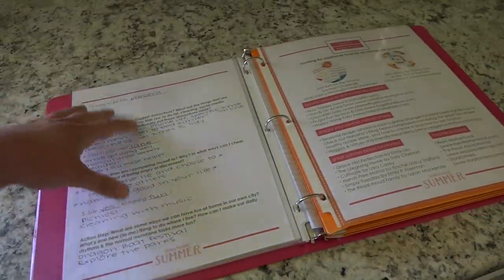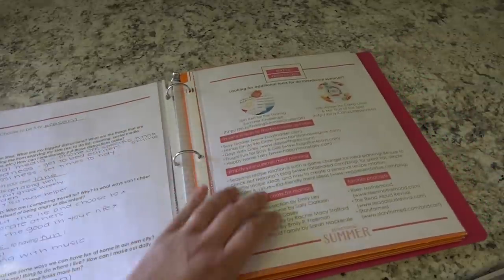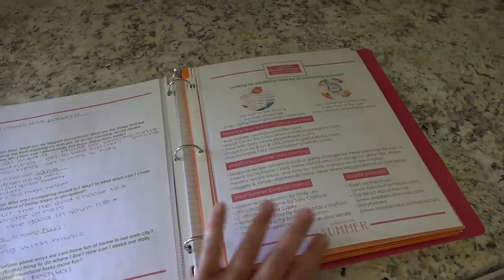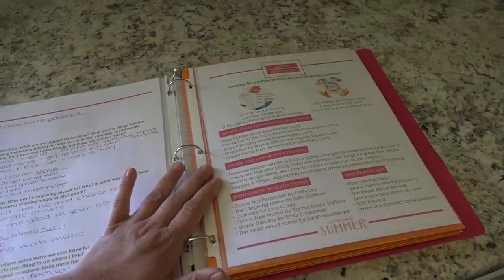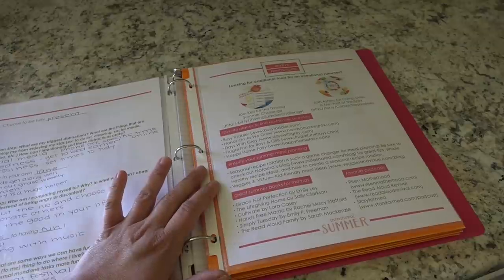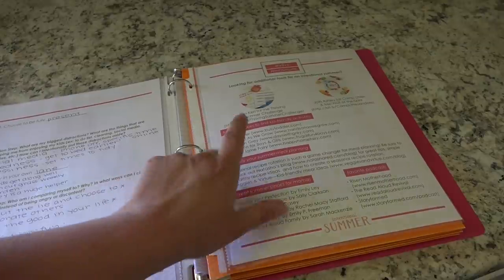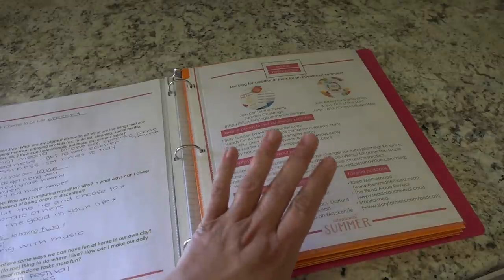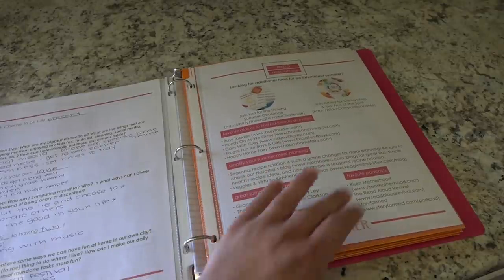On the next page are more webinar notes, and then lastly the webinar page has lots of resources — books to read, favorite podcasts, how to simplify your summer meal planning, which has been huge for me this year, and favorite places to find kid-friendly activities. This is a page I definitely wanted to keep in here for reference.